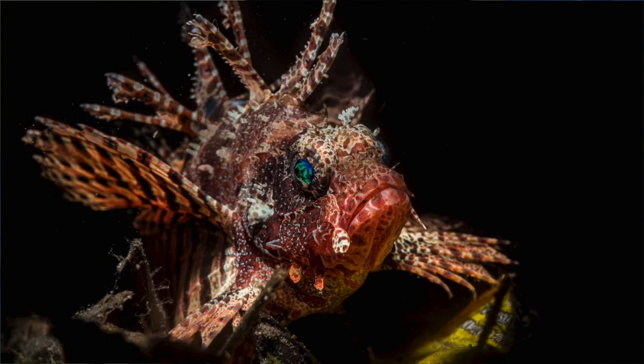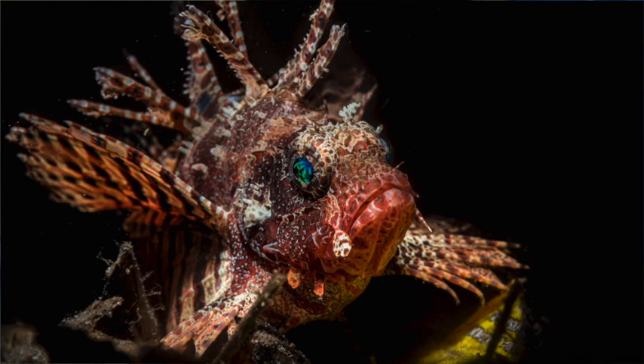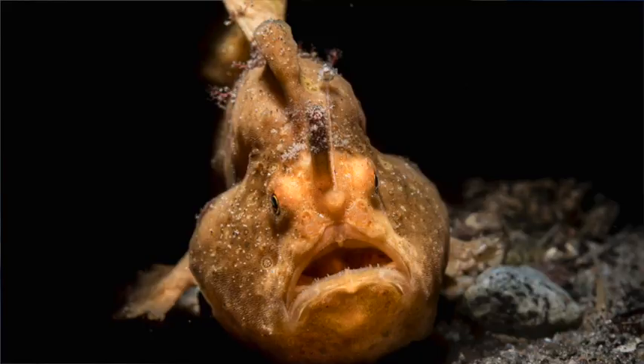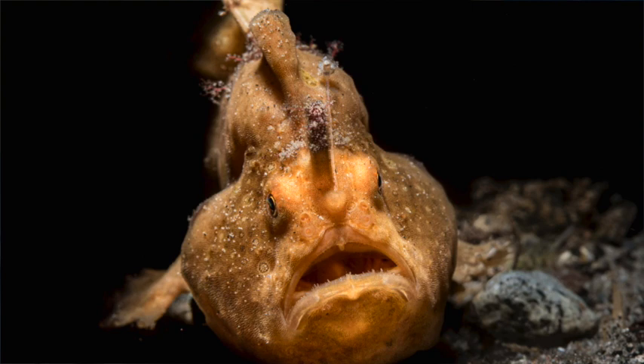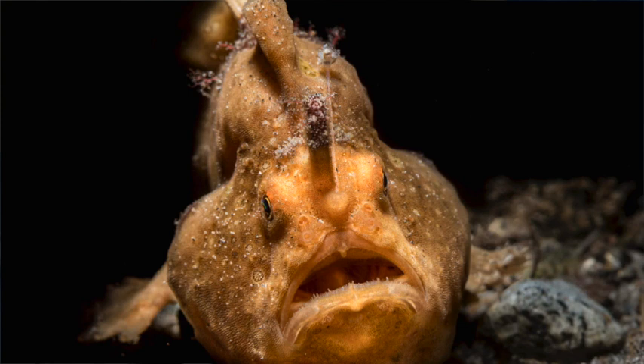The lionfish is a beautiful shortfin lionfish — I could light it up exactly how I wanted and follow it easily with the monitor through the Retro Snoot. For the frogfish I tracked it as it was moving, set initial focus on the eye, then moved the camera back while looking at the viewfinder and keeping the Retro Snoot focus light in exactly the right position.